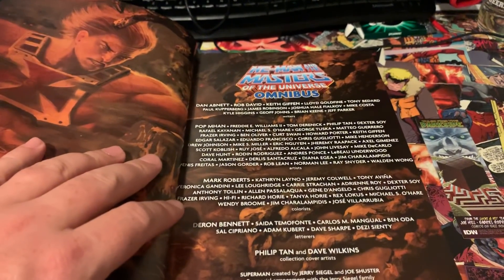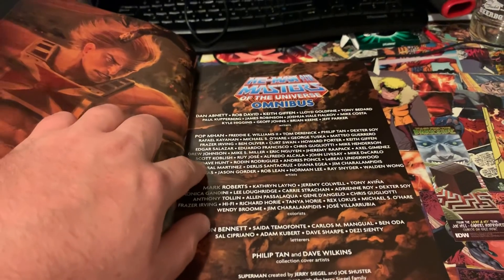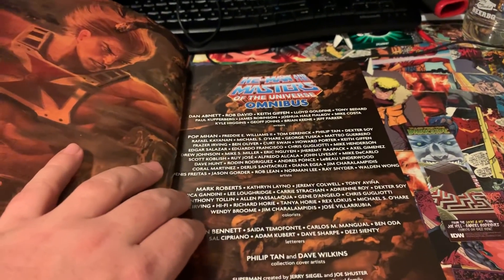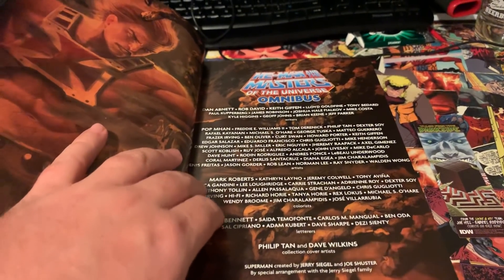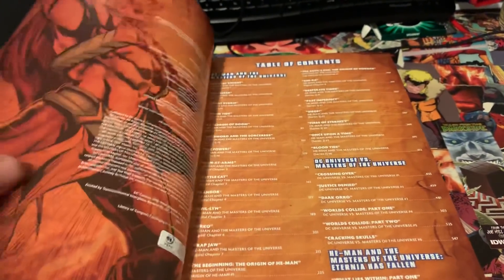You have the who's who of everyone who wrote and drew in this. Keith Giffen and Freddie E. Williams II are actually going to be at a con I'm attending later this month, and I'm thinking about lugging this book there and having them both sign it — I think that would be pretty cool to have both their signatures on it.